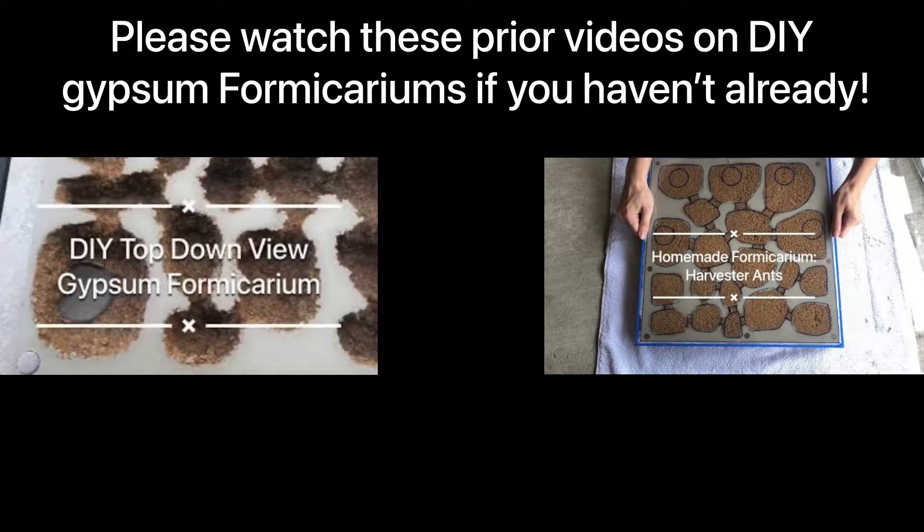If you haven't seen them already, I highly recommend you watch the videos we made on how we currently make our formicarium builds. They are far more in depth on the actual steps and better explain what you're going to be seeing right now.